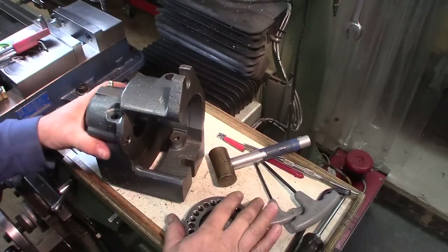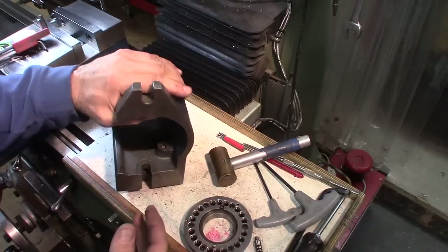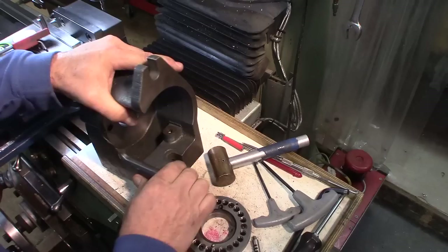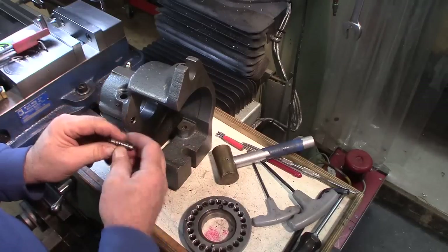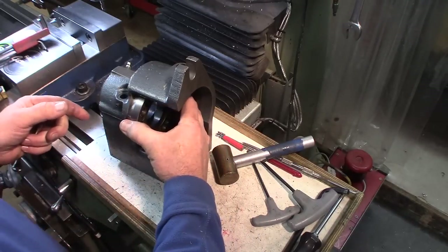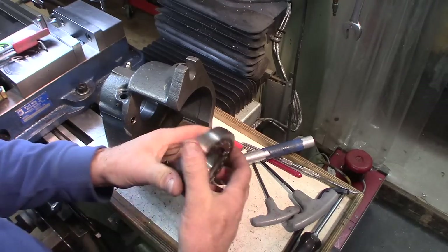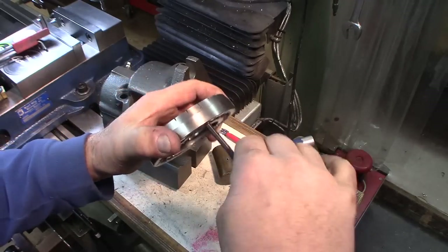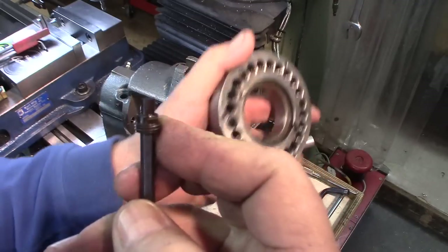I received this 5C collet spin indexer from a viewer Rick, and it works great and it's in very good shape. But I was having problems with the indexing ring here having play when it was indexed. So I thought maybe there's something worn out — a pin or something. It has set screws that go all the way around here, and by adjusting these in or out — they're a special design, you can see that special design there.